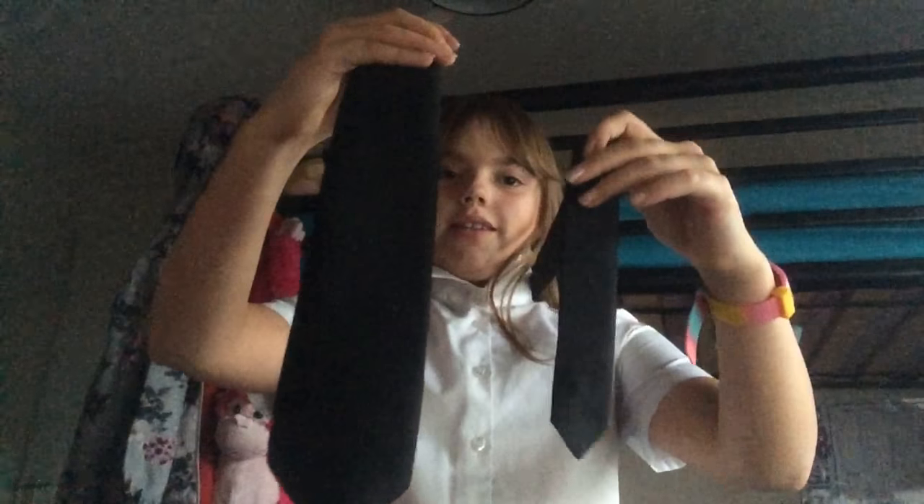I tried guys, that was crazy. So after you've positioned the ends — you haven't tied it yet — you can get the longer piece and you're going to wrap it around. Make sure your collar's up and there's space there. So you're going to wrap it around again, like that.